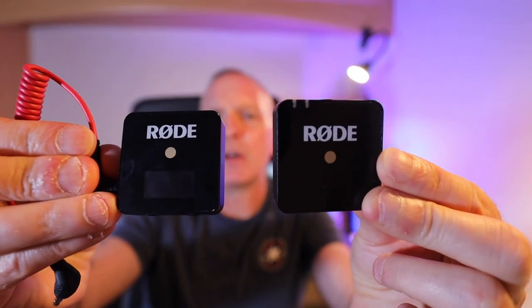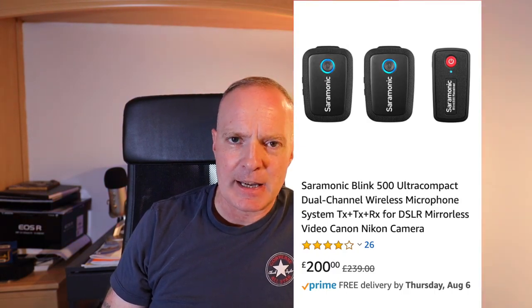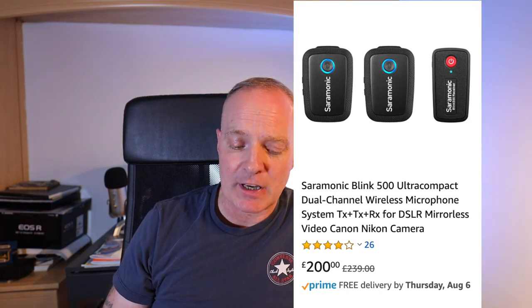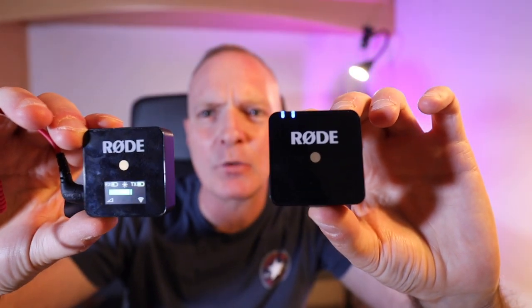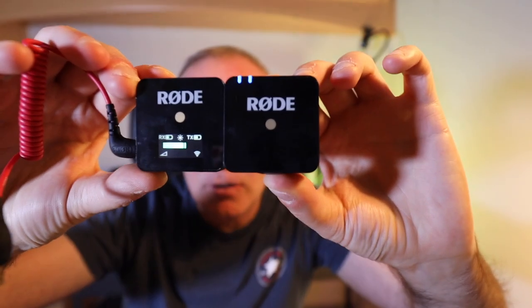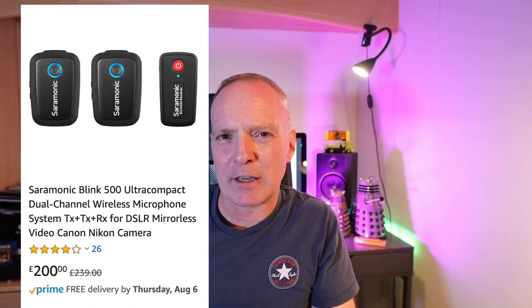There is an alternative to this system. The Rode Wireless Go is one transmitter to one receiver, and the alternative is the Saramonic Blink 500. It's apparently very good — it's two transmitters to one receiver, and it will mix the audio at the receiver going into your camera, so you can wire up two people. I was looking at that, but it's more outlay. The only thing is the Saramonic Blink 500 doesn't have a little display on it.